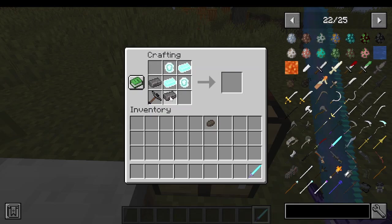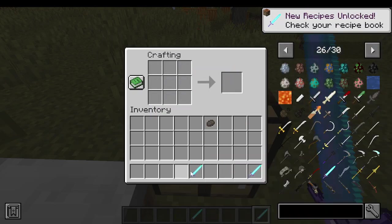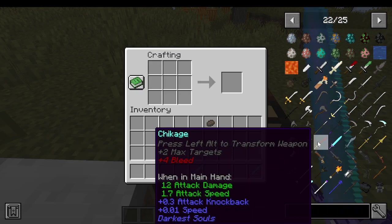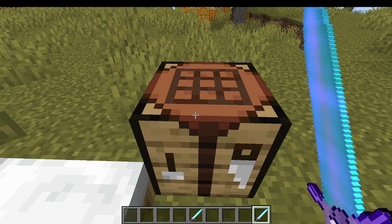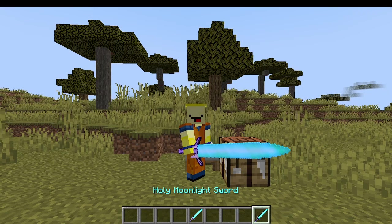All you're going to do is put these in this position, then this in here and here — and that is how you make it. This is probably one of the best swords in the game, only second to this sword, but sadly you can't make that one — you can only get it from a mob.